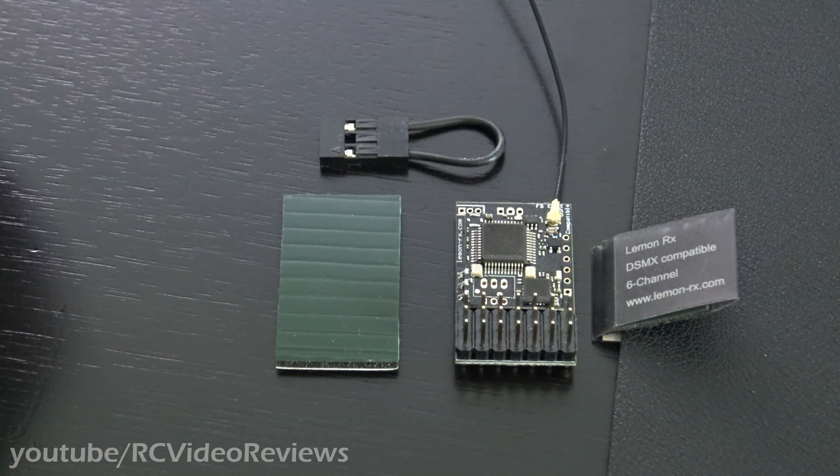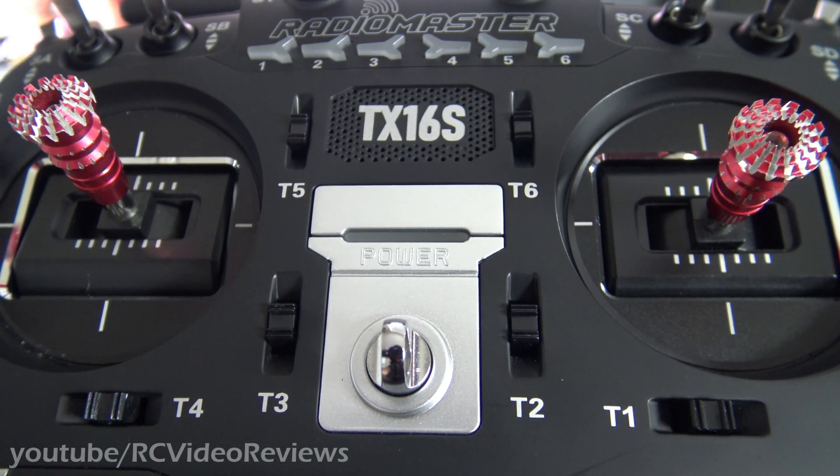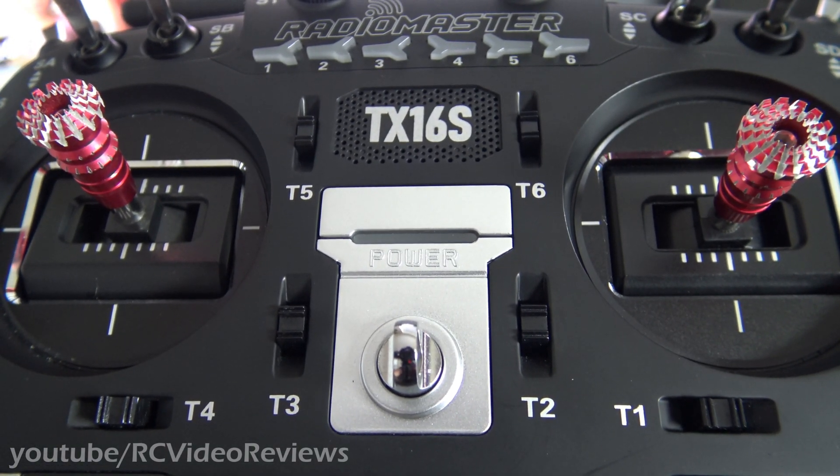Hello, welcome back to RC Video Reviews. Today I'm taking a look at the Lemon DSMP 6-channel receiver. This is the model LM0019S, and I'm going to show you how to bind it to the RadioMaster TX16S.